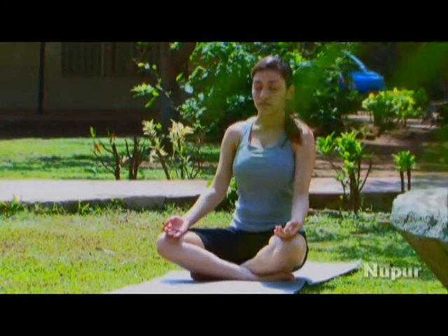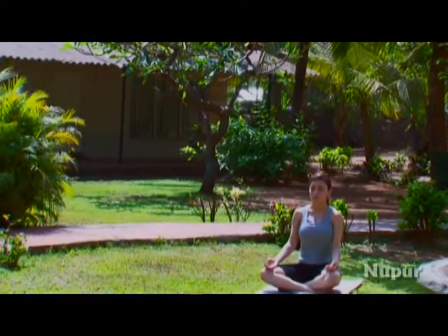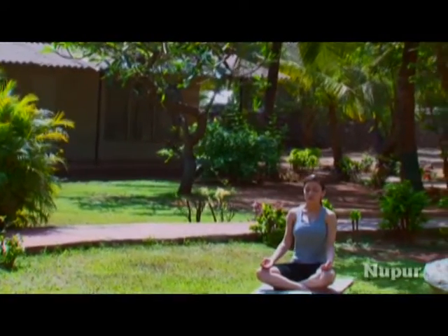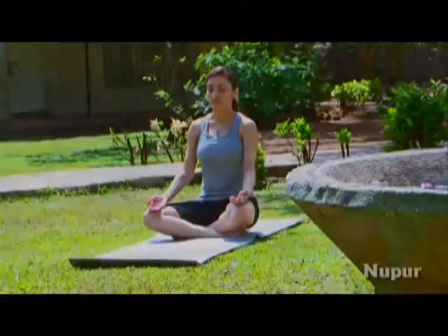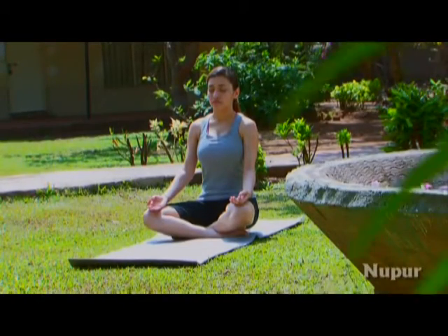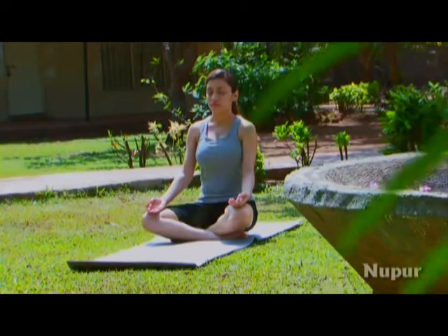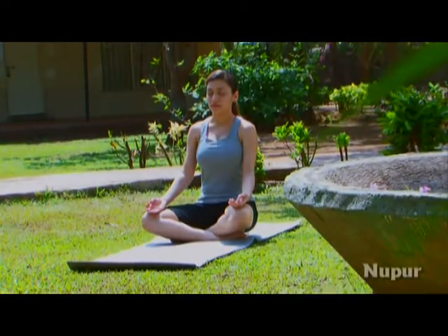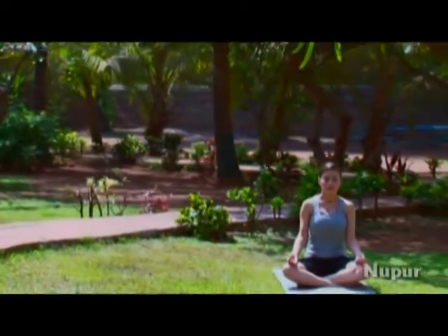We will divide the Kapalbhati into three rounds with 20, 40, and 60 exhalations at each round. After every round we will retain the breath comfortably for as long as possible. If someone is suffering from high blood pressure, avoid holding the breath after each round. Instead, you can do deep breathing for a few seconds before commencing the next round.